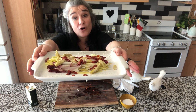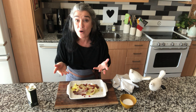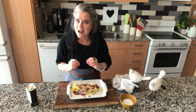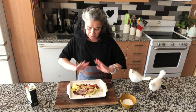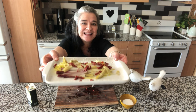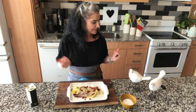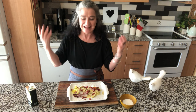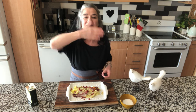Look at this beautiful salad — la insalata di indivia belga. I'm so happy that I shared with you this recipe. Please be happy. Put colors in your kitchen, in your life, and in your cooking. And I will see you soon. A big kiss — muah, muah, muah. Ciao, ciao a tutti!